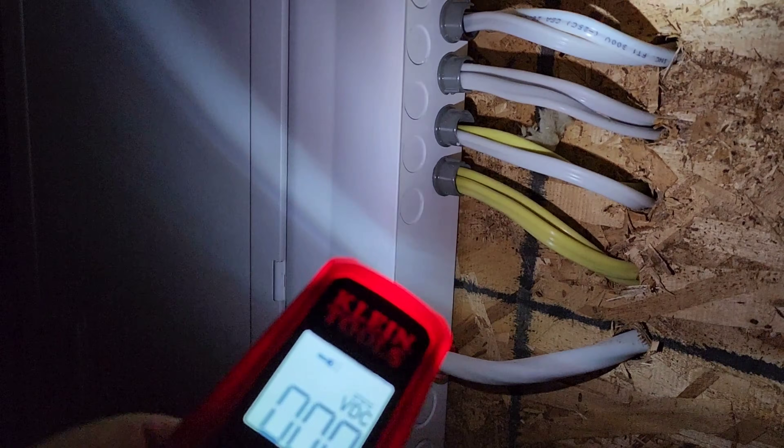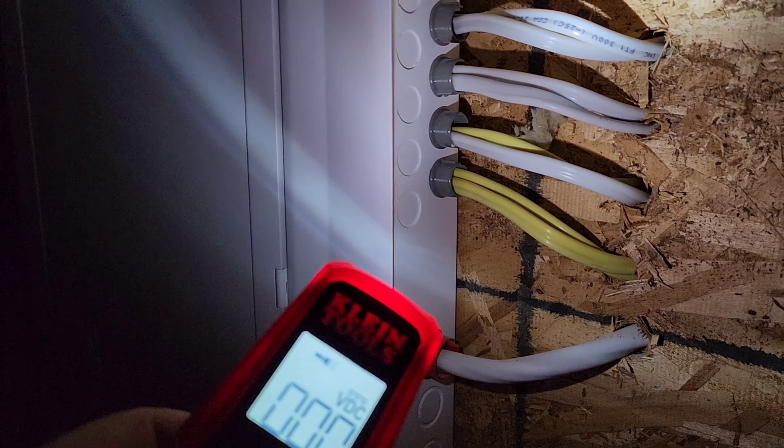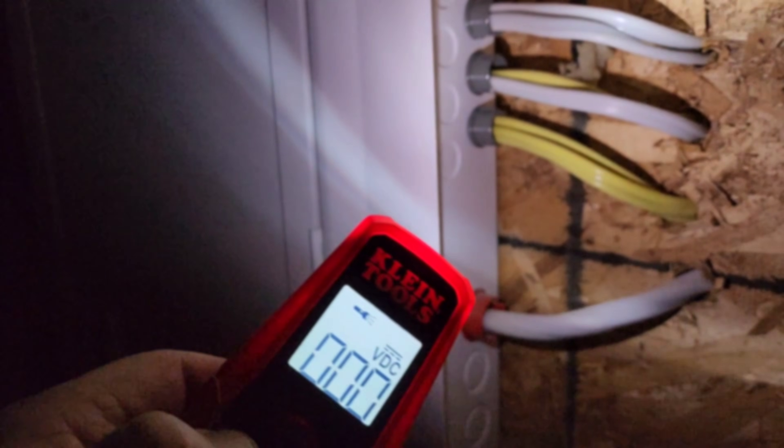Here we are now on the electrical panel. You can see how bright that flashlight is — it really helps. Without the flashlight, well, you're working in the dark. Nice to have, and it is actually really, really useful.